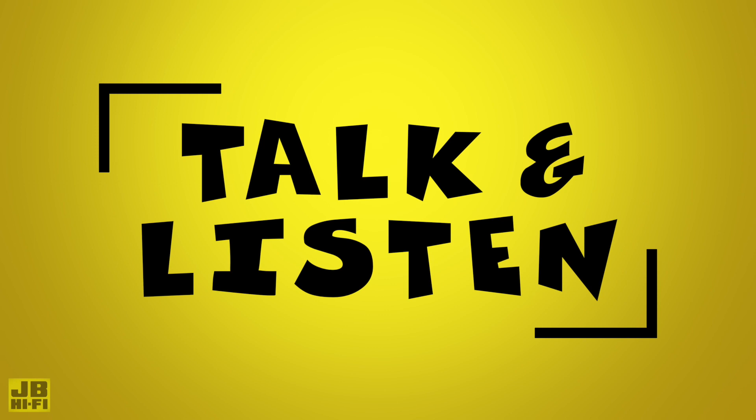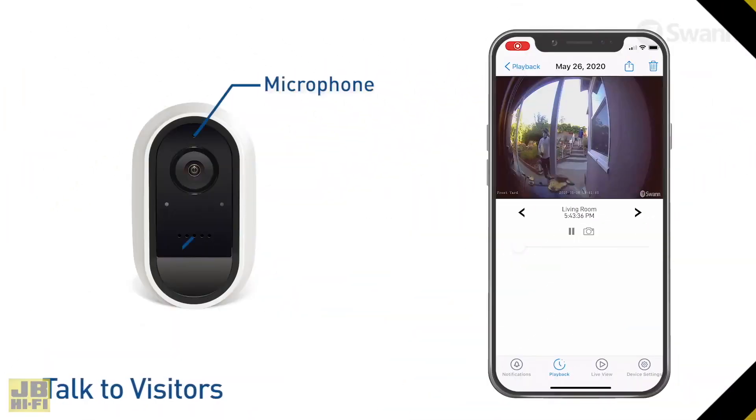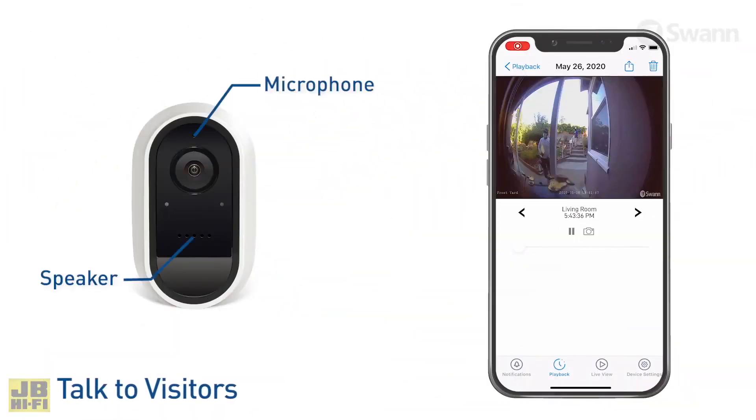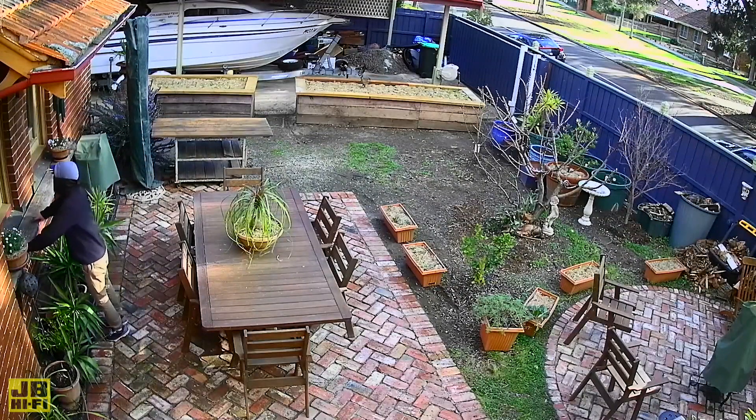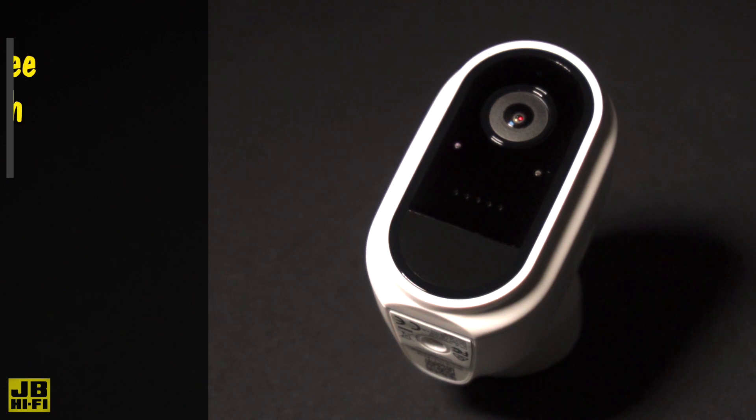The ultra-wide 180-degree viewing angle in the Swan Wirefree Security Camera captures almost any full-size room from wall to wall. This means you'll get more video coverage with fewer cameras across your property.